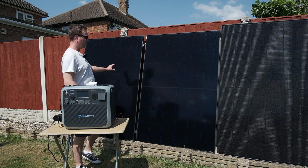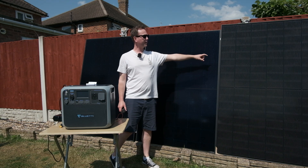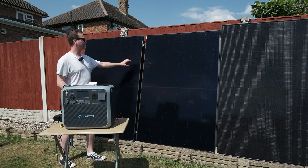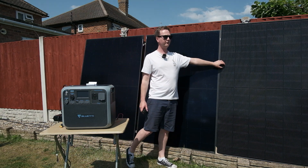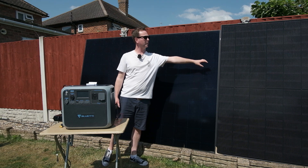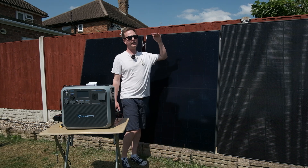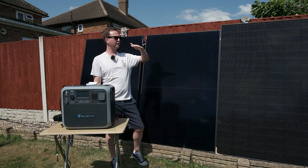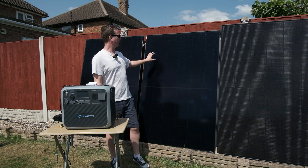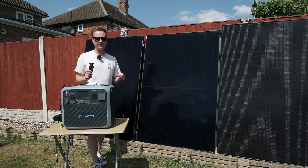For you keen-eyed viewers, you may notice I have two of the same panels and one different. The different one is because the others are discontinued so I couldn't get those. You can mix and match panels — these 435 watt ones and this 445 watt one look very similar on the specs. This one is actually a bifacial panel, pretty much the same price as a regular panel. The good thing about bifacial panels is if you're elevating them on a boat or making a sun cover, they absorb light from underneath for a little boost. These panels are £65 each and I bought them from City Plumbing — not sponsored by them either.